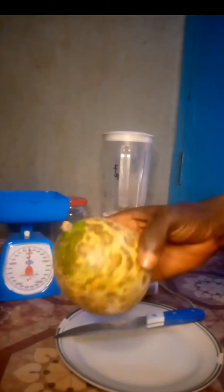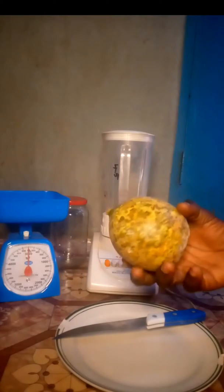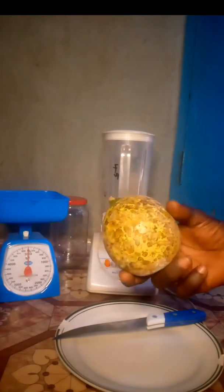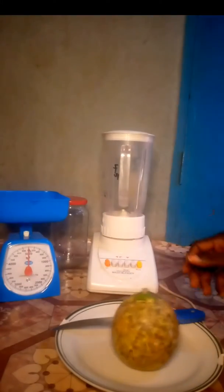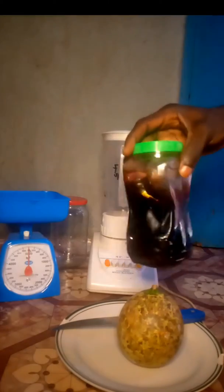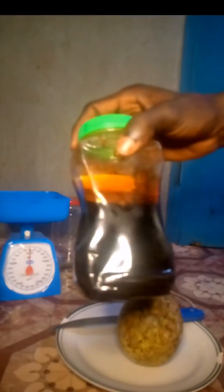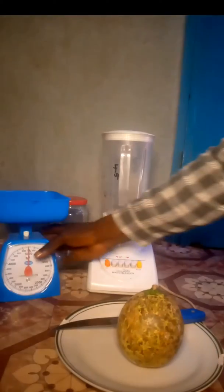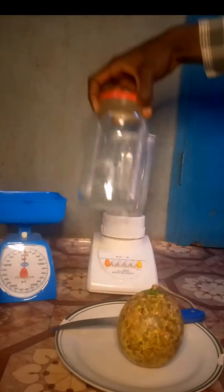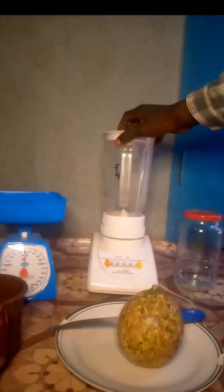Our first ingredient is Christmas melon, also called tagiri — it's going to be our major ingredient for this experiment. Secondly, we'll be making use of blackstrap molasses, which is a byproduct of sugar cane and contains calcium, magnesium, selenium, etc. Thirdly, we'll be using our weighing scale, then our storage jar and of course our electric blender to blend the mixture together.